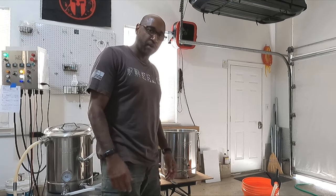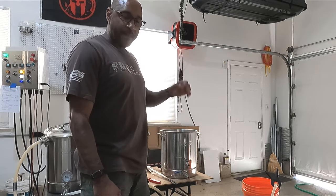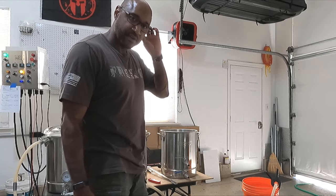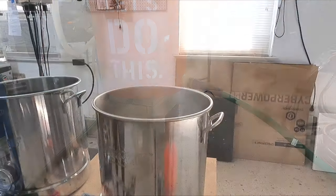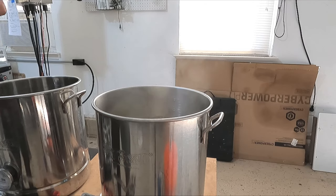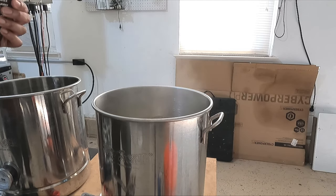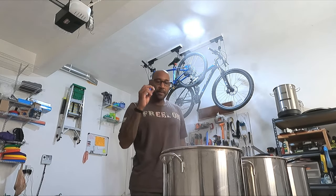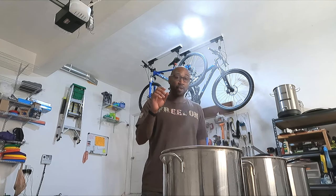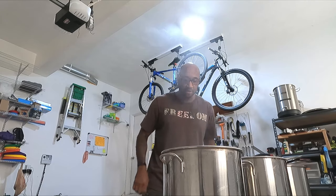I collected 6.67 gallons, which is what the recipe calls for, and I took the boil off to about five and a half gallons. I've developed a small leak in my high-speed deep sink. There goes our boil. We're going to add our bittering hops, which is one ounce of cluster. Alright, 15 minutes left for the boil. I'm going to add the Whirlfloc tablet, which we are going to need, because this is like boiled mud.